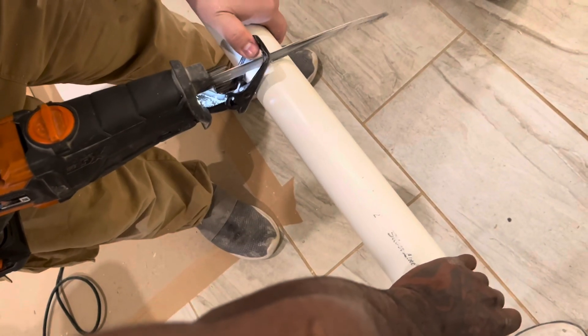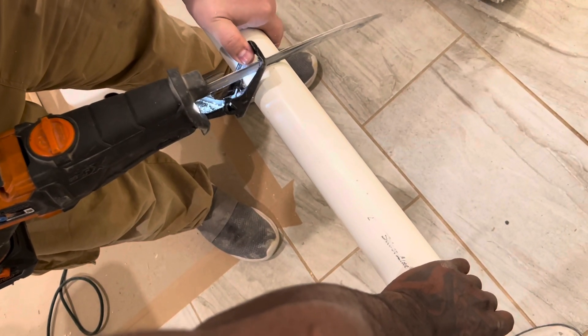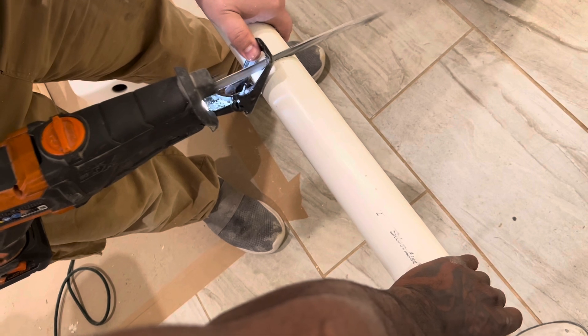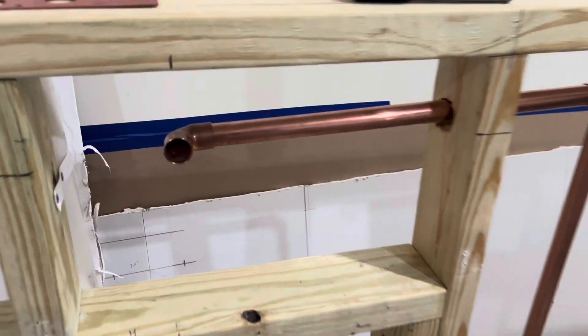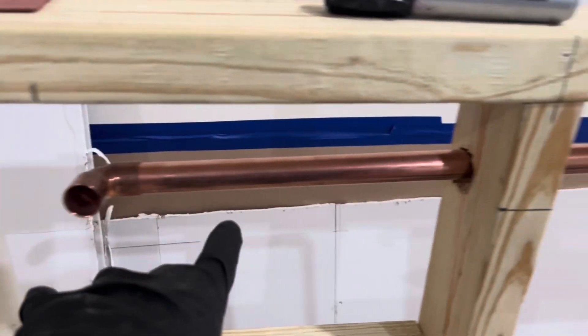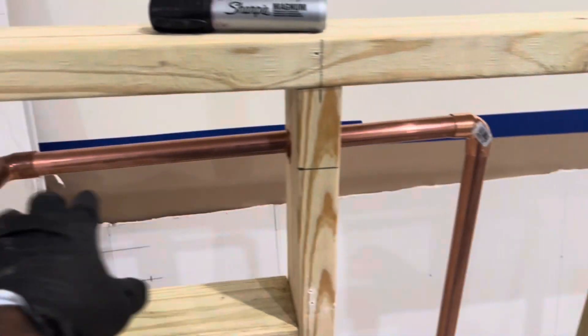This will be our DWV pipe and we're gonna have a pressure copper pipe running through here for the urinal to sit right here. As y'all can see, perfect cuts — we got around the pipe, the 90.